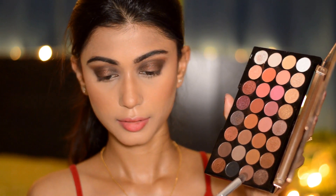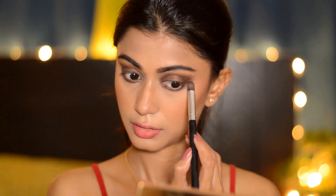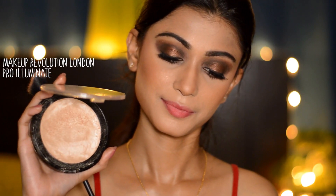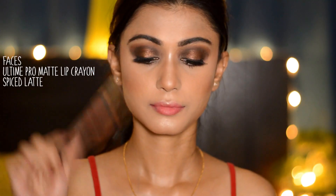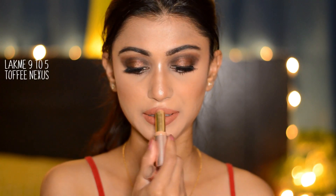Going back with a brown shade, I'm applying it on my lower lash line, then layering the darker brown on top of the previous color. I'm back with my false eyelashes on, and now taking a warm brown almost rust shimmery shade all over my eyelids for that beautiful shimmery glow. Taking my Makeup Revolution Pro Illuminate highlighter, I'm going to highlight all the high points of my face — cheekbones, forehead, nose, cupid's bow, and chin. For my lips, I'm going to mix a couple of nudes to get that perfect color.